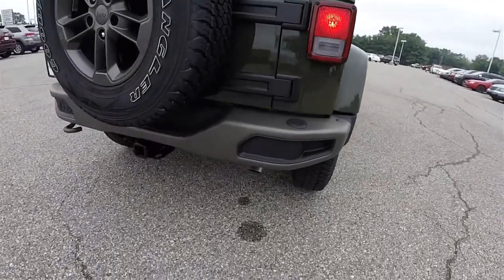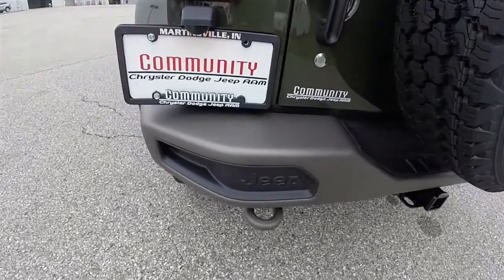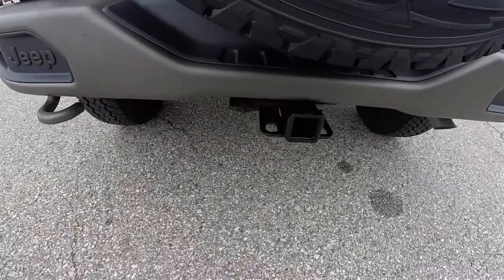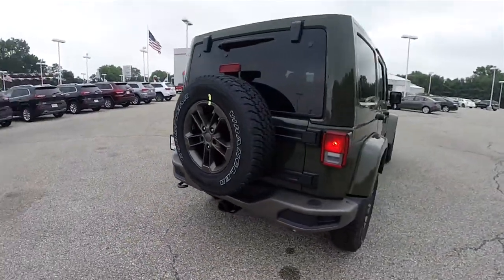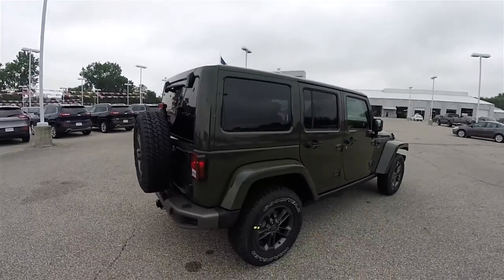Looking around the rear: low-gloss bronze steel bumper with a bronze tow hook, trailer tow group. The vehicle also has the body color three-piece Freedom hardtop.